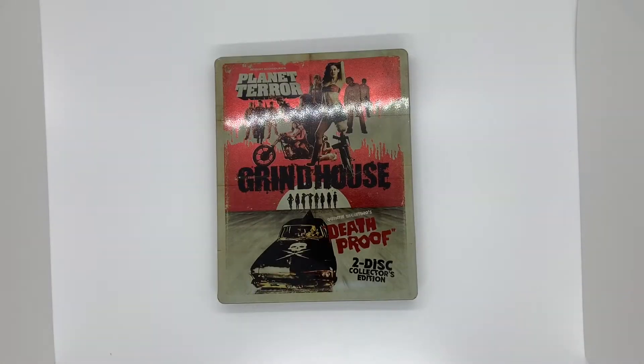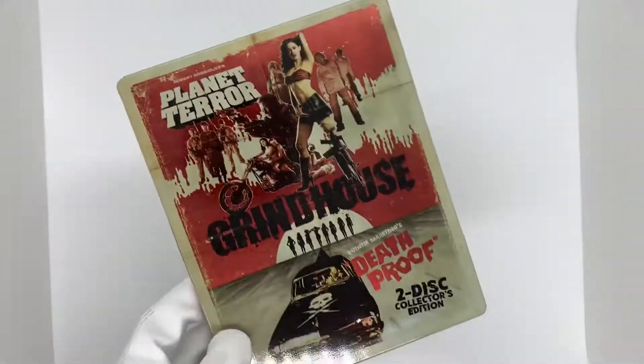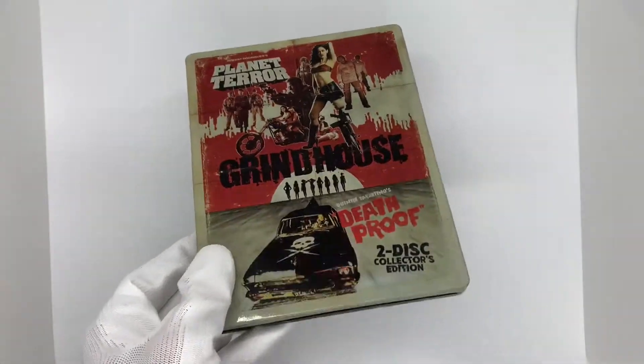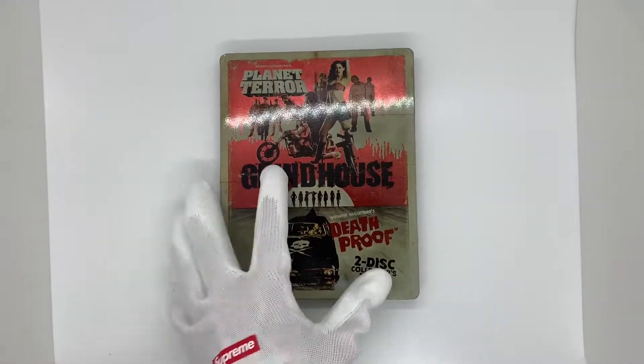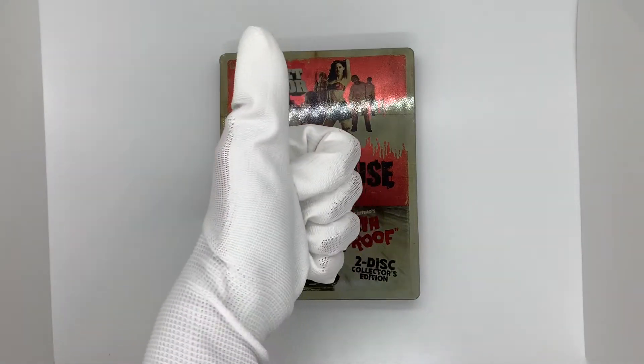Let me know what you think of this steelbook that I just got in. Shout out to Hamilton Book for always having awesome stuff and always shipping their stuff really nicely. They always have some really good prices — I go on every day and look to see if they update it, and when they do, I usually buy it. This was a great pickup. Thank you so much for watching. I will be back soon with more videos. Be sure to like and subscribe and have a good one.